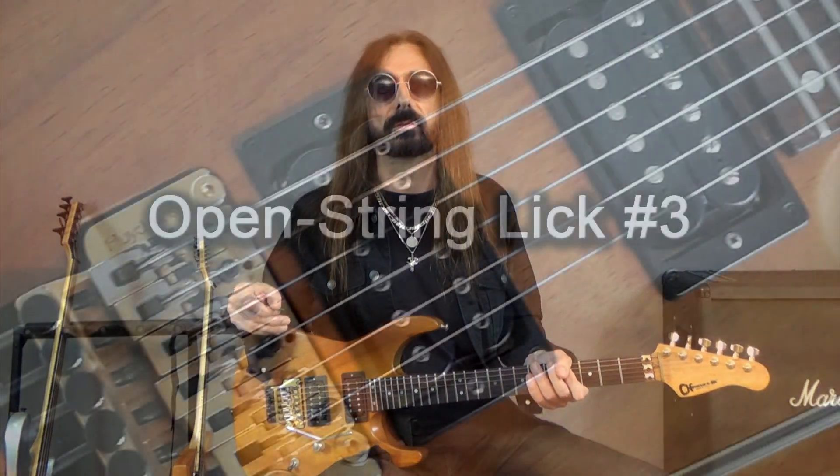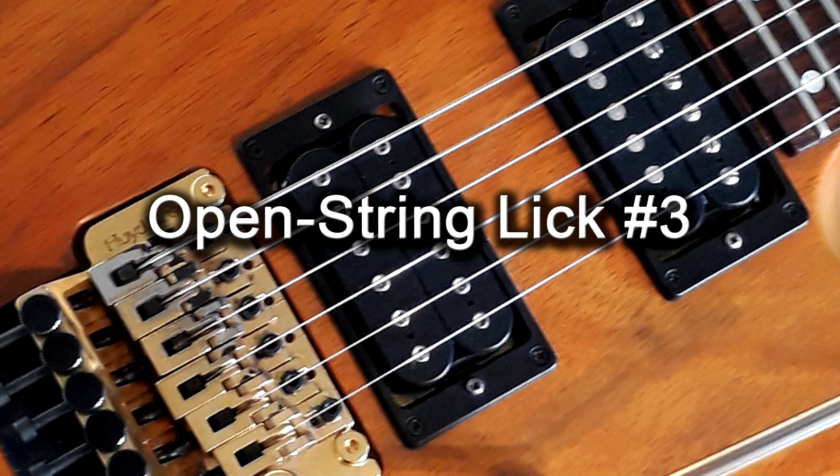Hi everyone, welcome back, and let's get on with open string lick number 3. Open string lick number 3 is also in E minor and it's using pull-offs to allow you to play sixteenth note sextuplets while your right hand is only picking eighth notes.